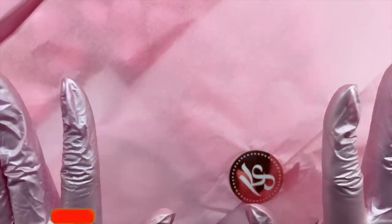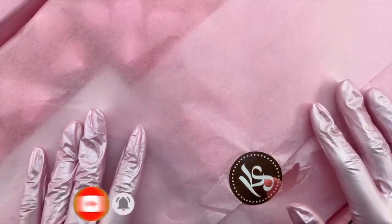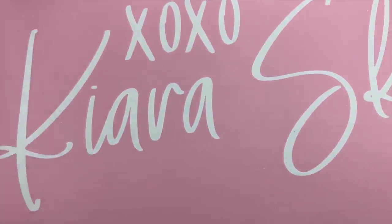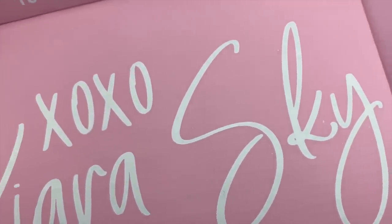Hey everyone, welcome or welcome back to my channel. Welcome if you are new, don't forget to hit that like and subscribe button. Let's get right into today's video. I have something super exciting to share with you guys — Kiara Sky sent over their newest release to me and I am just so excited for this launch.